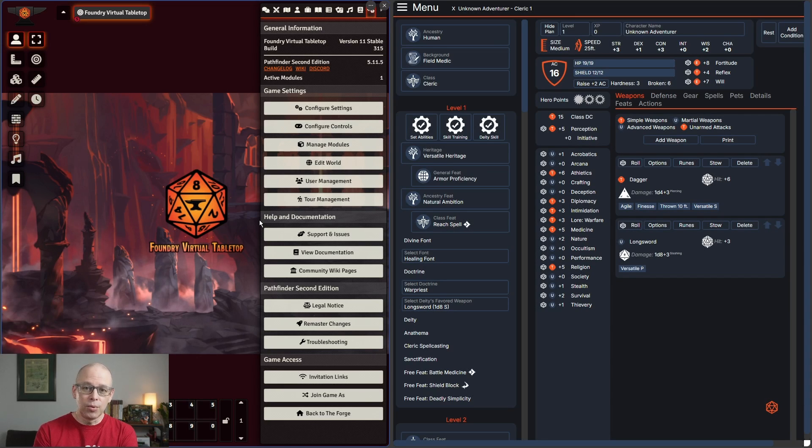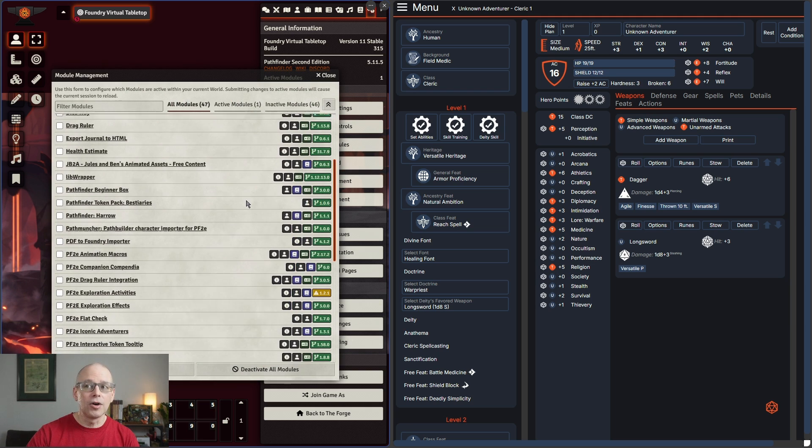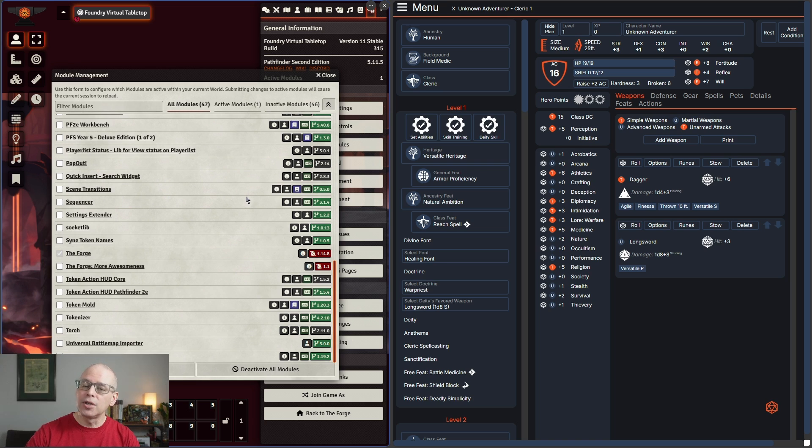Before we get into the actual import, I wanted to show two things. The first thing is what my Foundry install is basically at, so you can see what the build is as well as the Pathfinder 2nd Edition version. I do have a bunch of modules, but I'm doing this on a totally clean install so it will be the most universal version. There are various modules that could make it easier to find things, but this clean install means everyone should be able to follow along.